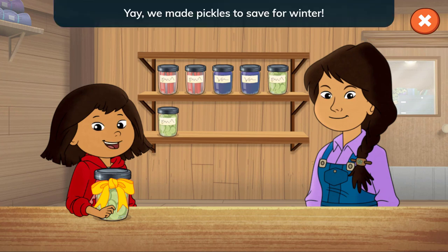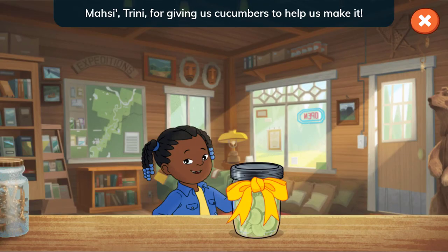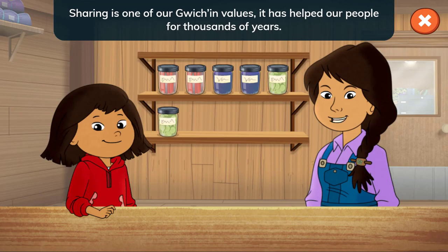We made pickles to save for winter! And Trini stopped by to get some pickles. Thank you, Trini, for giving us cucumbers to help us make it. Sharing is one of our Gwich'in values. It has helped our people for thousands of years.